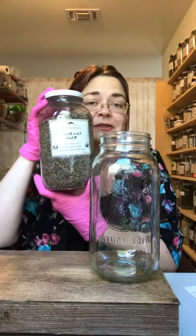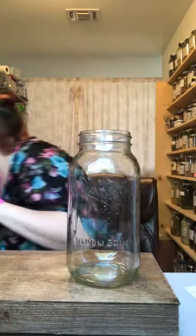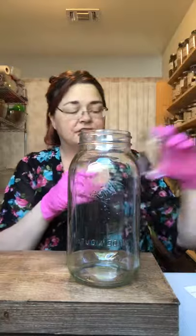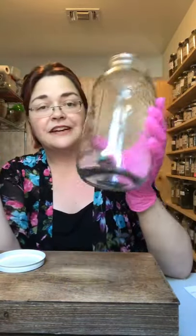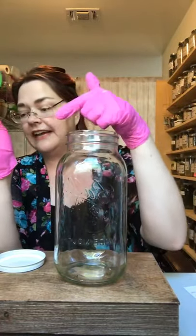I kind of make mine in larger doses, but I do have a small 8-ounce jar here where you can start off making a tincture if it's your first time. I started with smaller volumes and tried it out to see how it does. Vitex tincture is pretty simple.